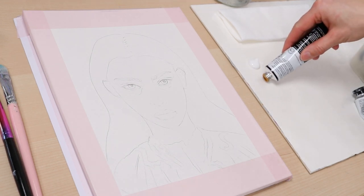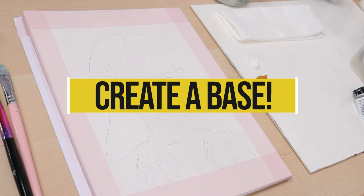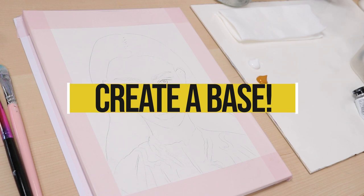Painting skin tones is not as difficult as you might think. The key is to create a base color that you can work off for the entire portrait.